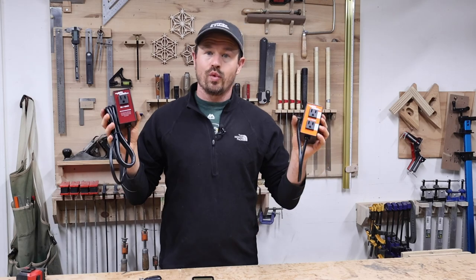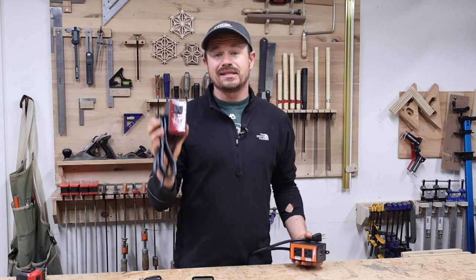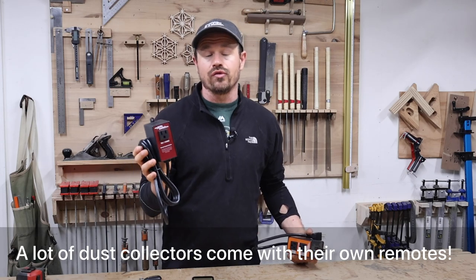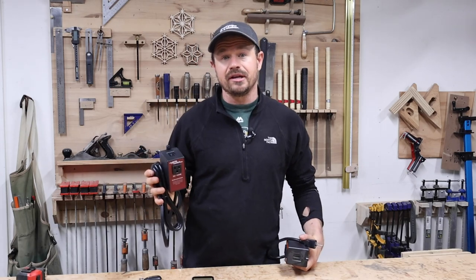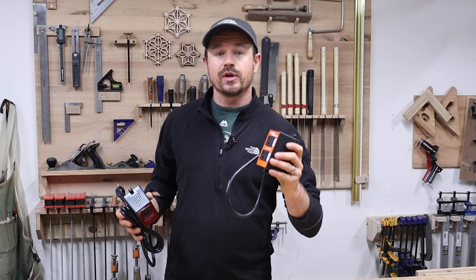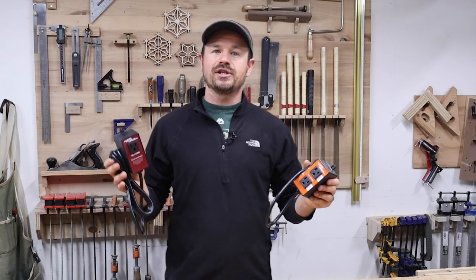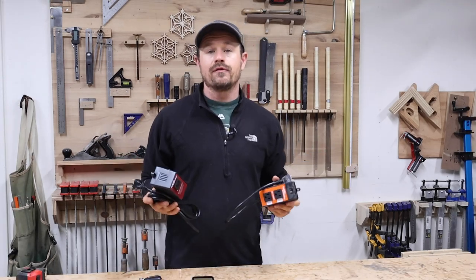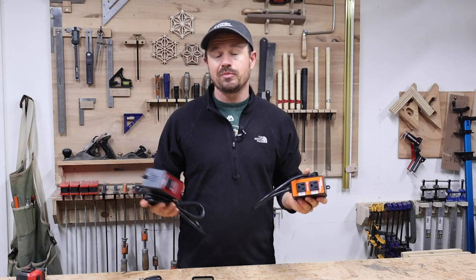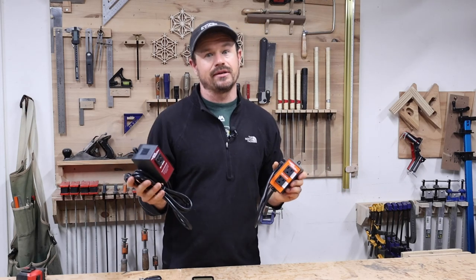So which switch should you get? If you're using it with a dust collector, I would definitely recommend the remote switch — you can put it on a dedicated circuit and have the flexibility to use it with multiple tools if you have only one dust collection line, plus you can activate it from anywhere in the shop. On the other hand, if you need a switch for a dedicated tool or multiple hand tools, I would consider the auto vacuum switch. Are these switches a convenience or necessity? My answer is yes — if you aren't going to activate your dust collection because it's inconvenient, then either of these switches will help protect your lungs by automating your dust collection.